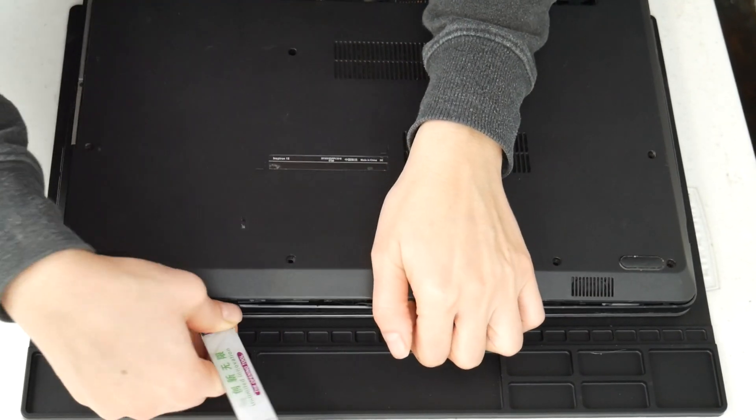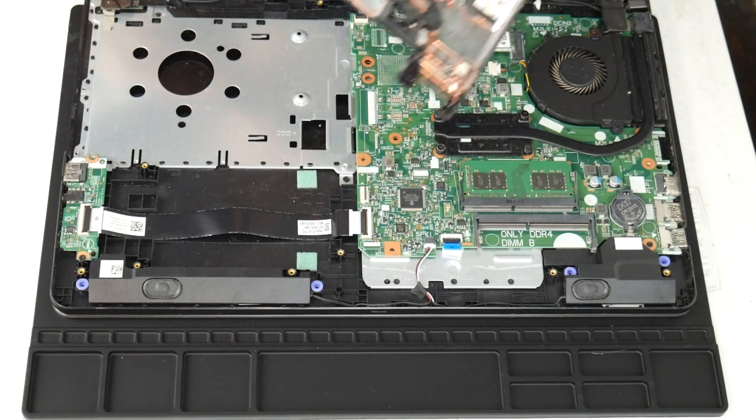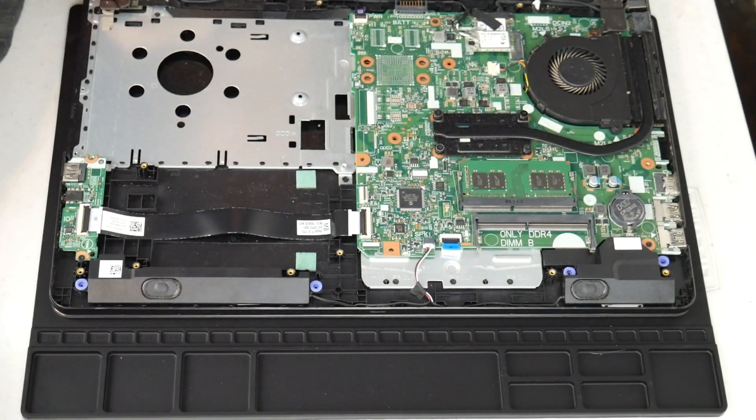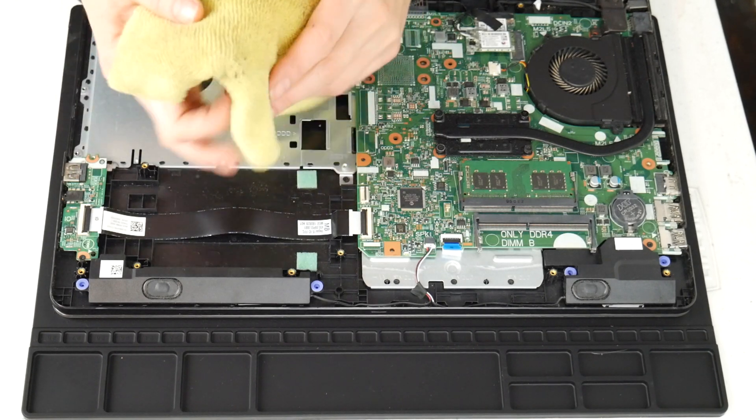If you feel your computer is not turning off due to overheating, I have links down below for recommended videos for other solutions for non-overheating issues for computers shutting off. For any of the tools used in this video I've included links down below so you can see where we got them.